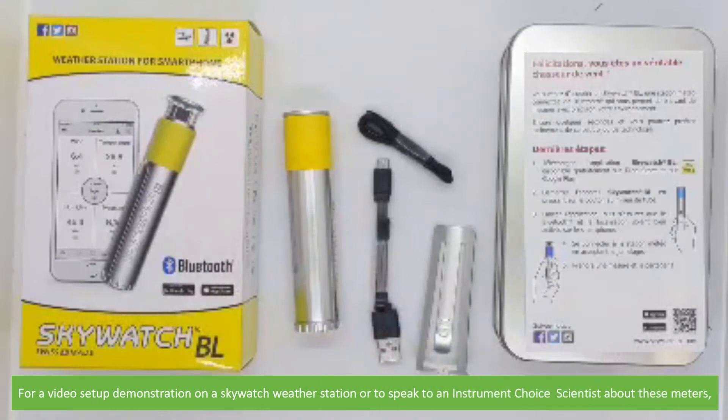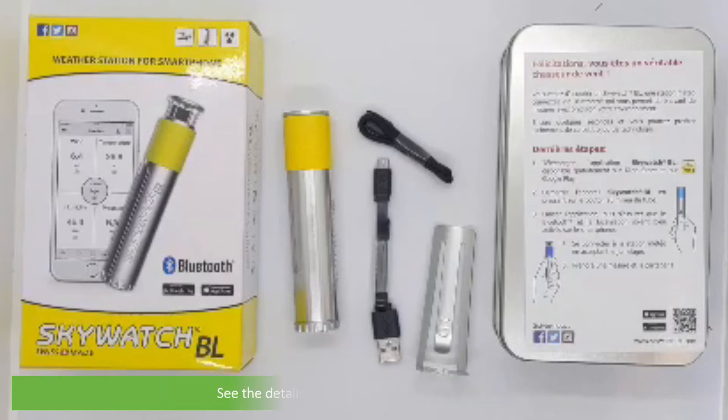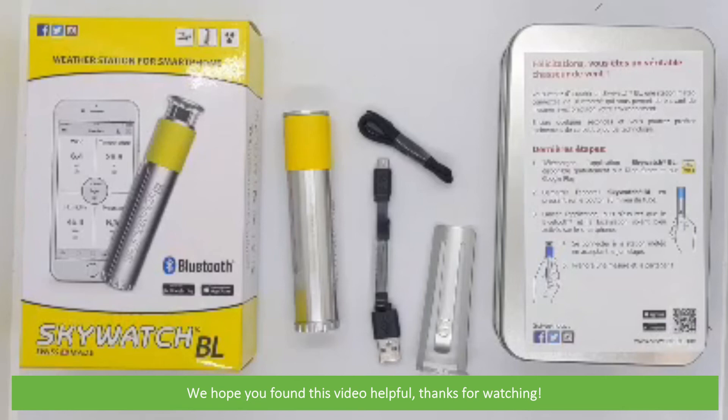For a video setup demonstration using a Skywatch weather station, or to speak with an Instrument Choice scientist about these meters, see the details and links in the video description. We hope that you found this video helpful. Thanks for watching!